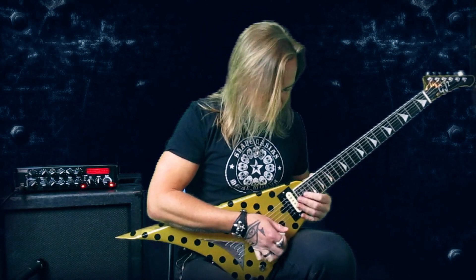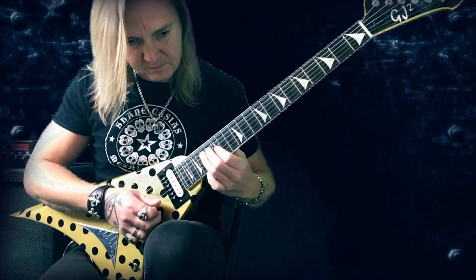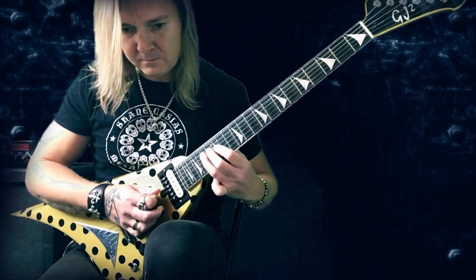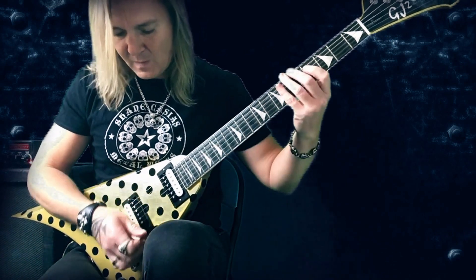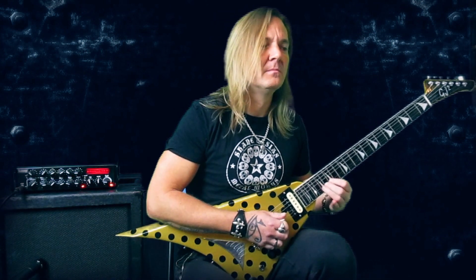Second lick is like this. The first five notes I play with economy picking because when I play it in the right tempo it's... so it's down, up, down, down. And then again this little hammer and pull-off thing.